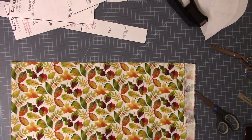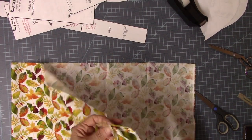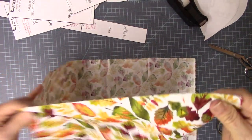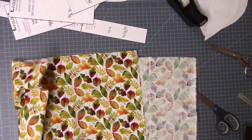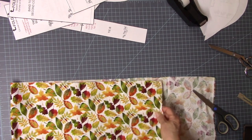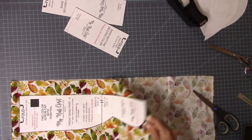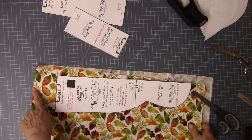Your fabric has a straight grain and a cross grain. The straight grain is where the selvedge is — this little raggedy factory edge — and there's no stretch to that. The cross grain has some stretch. I like to cut the length of my cap on the cross grain so it has a little stretch when putting it into the crown part. I'm going to take this piece — it needs to be on the fold.